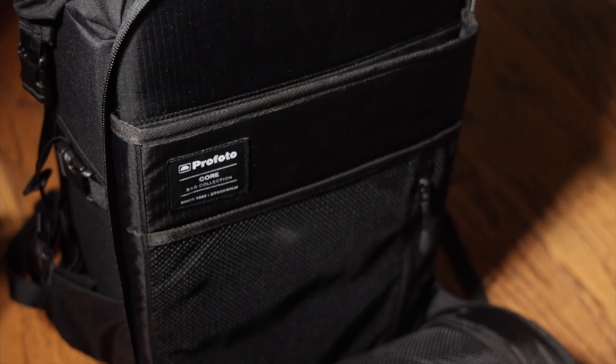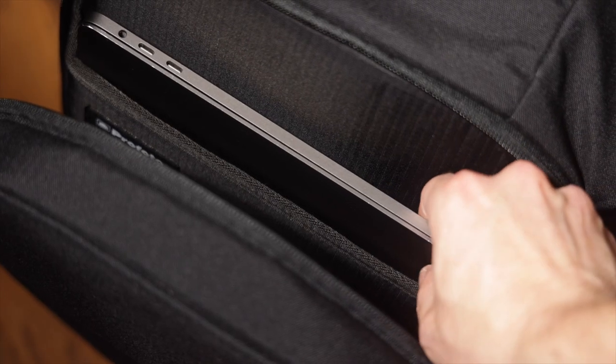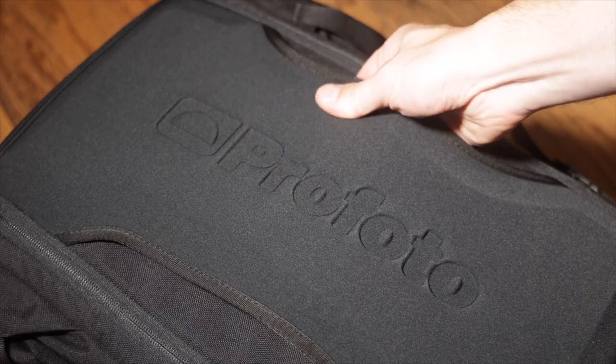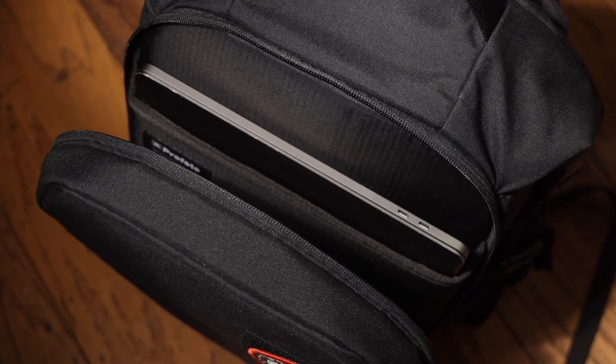Unlike many bags, the laptop is on the front of this bag. This makes it much more comfortable to carry and prevents your laptop from being squeezed between heavy camera gear and your back. I much prefer having the laptop at the front because it allows the back panel to conform to your back while still keeping the laptop safe in a padded sleeve.